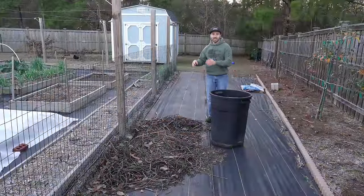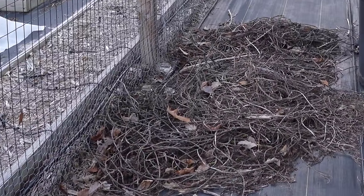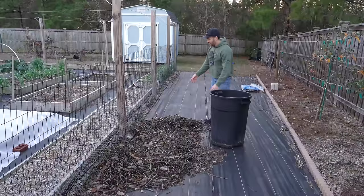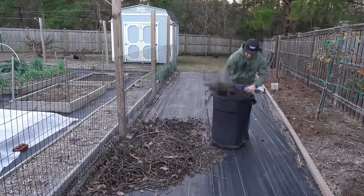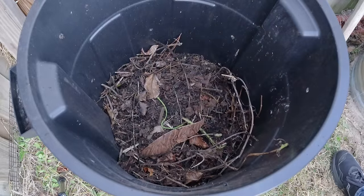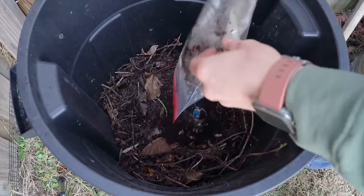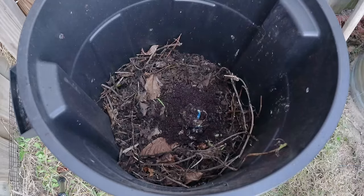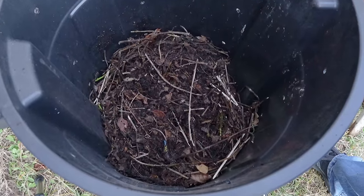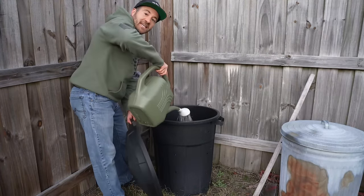Now that our trash can composter is empty, we need to fill it up with more material to make more compost. These are old sweet potato vines that I pulled out of my garden in November — they've been sitting here for about six weeks getting hit by frost after freeze. We're going to pick these up and put them in. Another nice thing about this design: we don't have to bring our compost to the trash can, we can bring the trash can to the compost. I've added all the sweet potato vines and chopped them up nicely with a shovel, then added some coffee grounds and banana peels I've been saving for about a week. Mix it up well, give it a chop and a turn. And don't forget to add water — keeping everything moist but not wet is key to assisting decomposition.